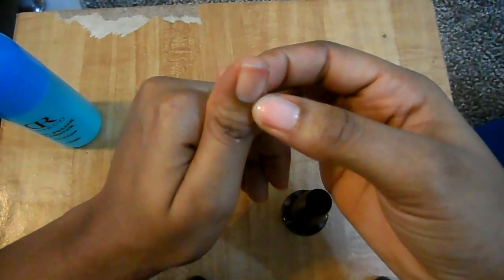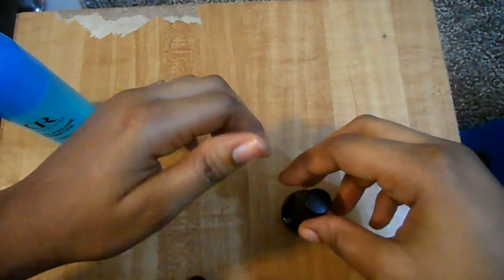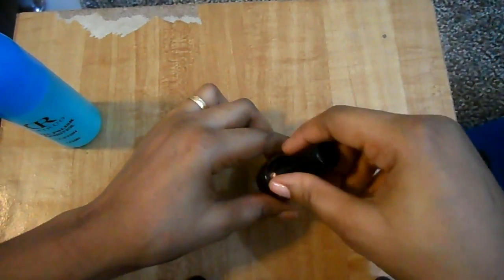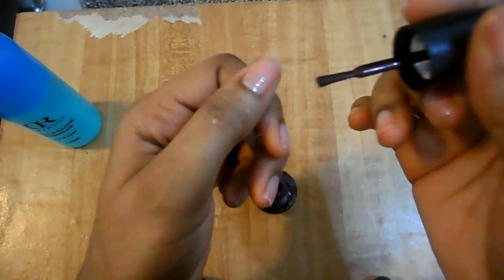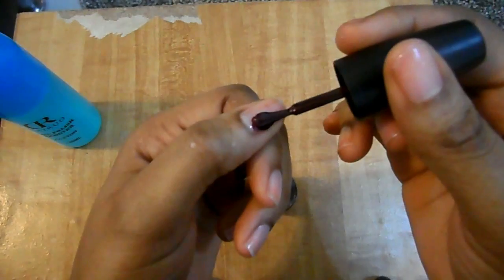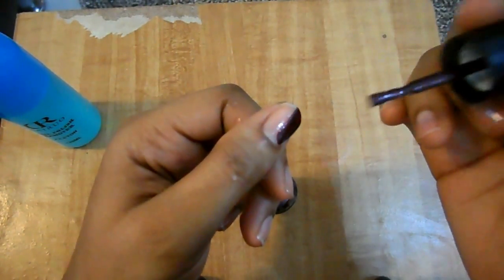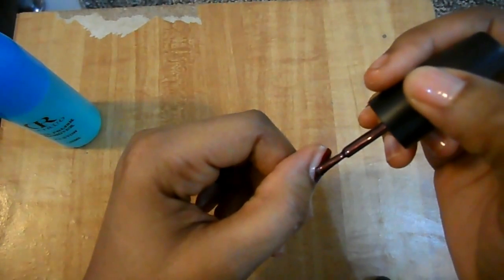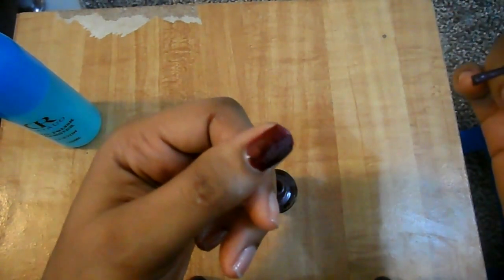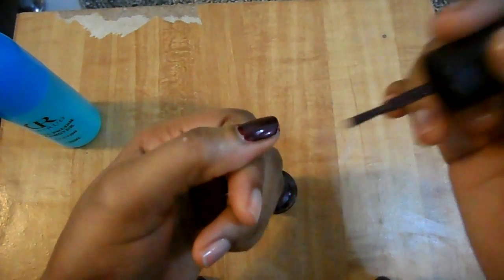You don't have to worry about whether you cover all the edges — just go for it. Here is the first stroke, then the second one, and then the third one. That's the three-stroke technique.